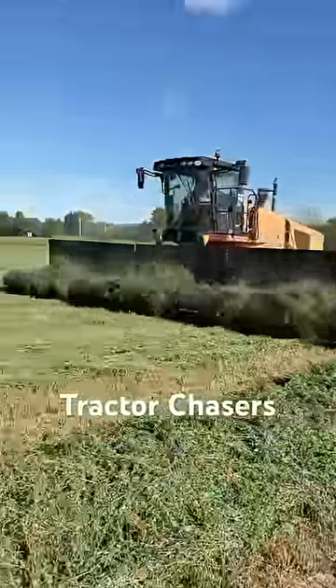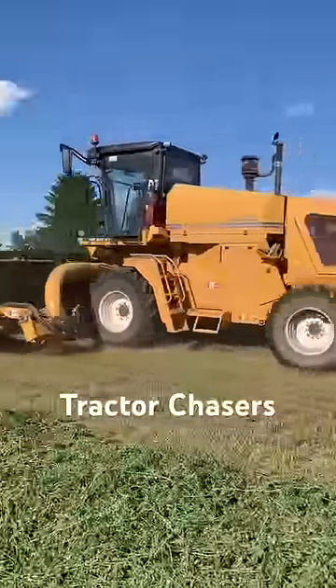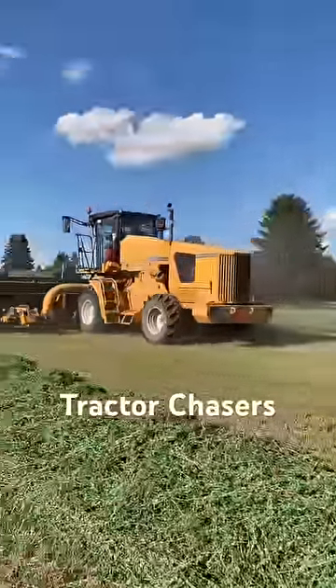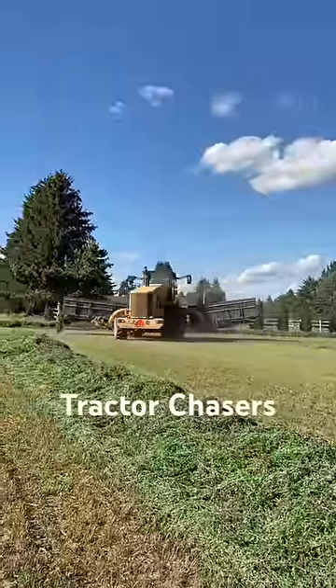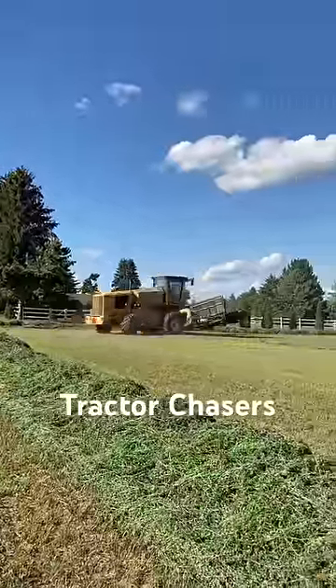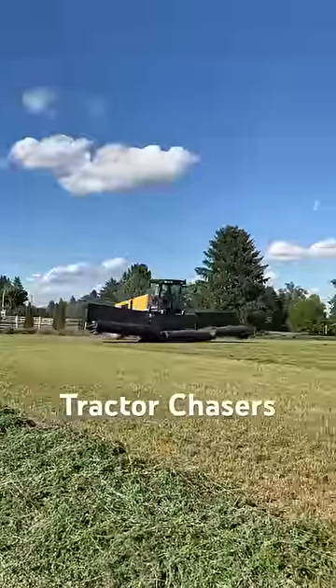Check out this Oxbow 4334 self-propelled hay merger. This hay merger puts 34 feet into one windrow. This machine is incredibly efficient at merging hay because it can turn around so quickly and it also can get into tight areas that are not easy to get to with a tractor pulling a hay merger.